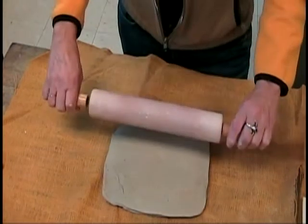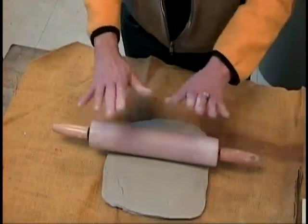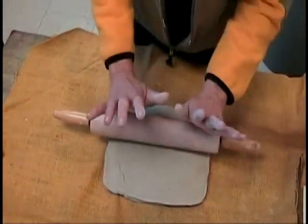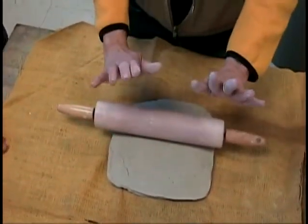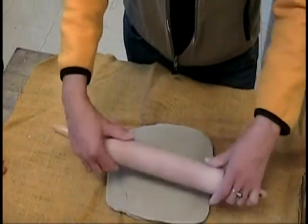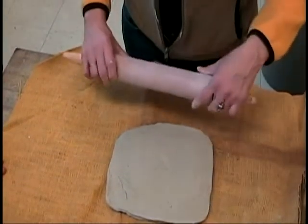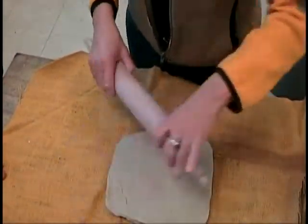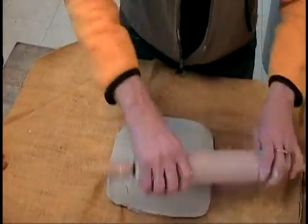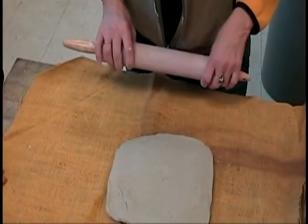We're not going to use the handles because this rolling pin is built for cookie dough. Put all of your body weight on top of the clay to push it — we're not rolling back and forth. When you push one way and roll another way, that gives you a vertical slab. If you roll horizontally as well as vertically, that gives you a square. If you roll on the diagonals, that gives you a circle.